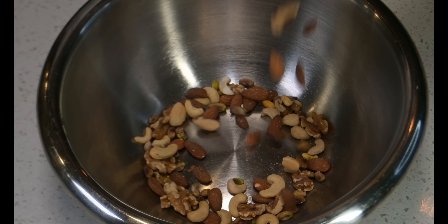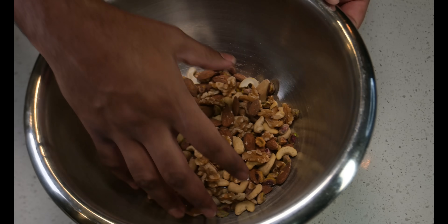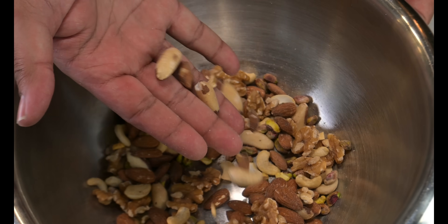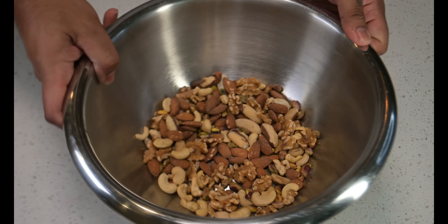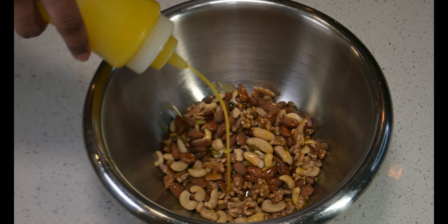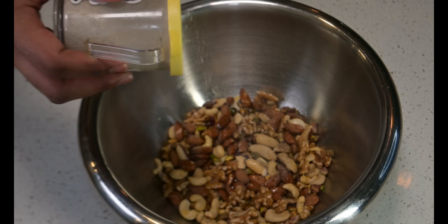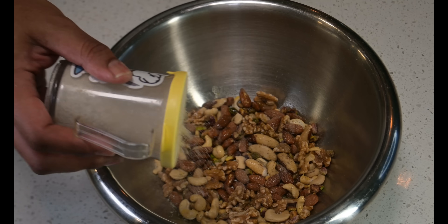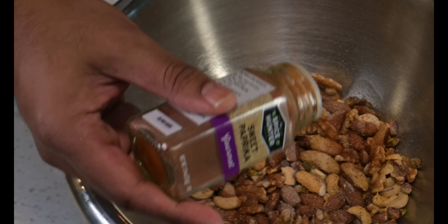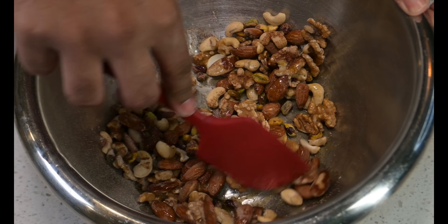Drop in a couple cups of raw unsalted nuts — I got a mix of almonds, walnuts, Brazil nuts, cashews, and pistachios. Make your nuts do a little jig to wake them up. Squirt in some olive oil ghee, followed by Edible Ed's magic dust and some smoked sweet paprika for that smoky sweet paprika flavor. Give it a shake and mix to combine.